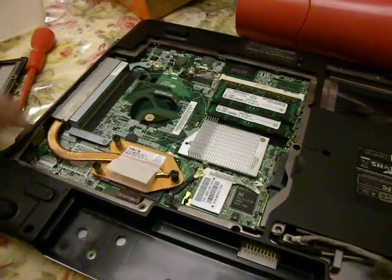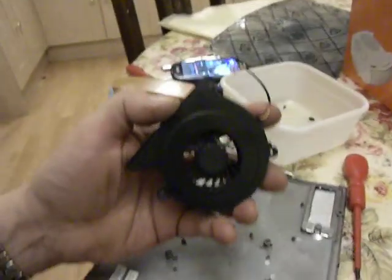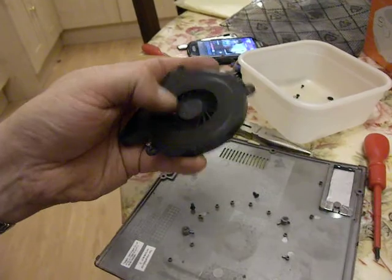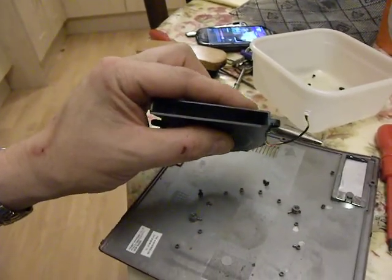You'll be able to see the connector fairly easily when you put it back together again. But by taking the fan off — not apart — you can actually get a brush in there and clean all the dust out, because there's going to be a huge quantity of it.